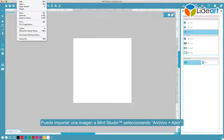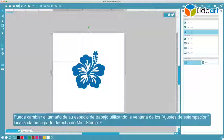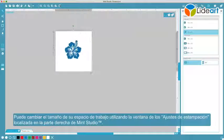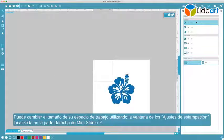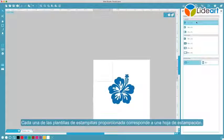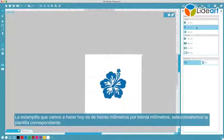Or combine any or all of these options to create whatever you can dream up. You can import an image into Mint Studio by selecting File > Open. You can change the size of your workspace by using the Stamp Settings window located on the right side of Mint Studio. Each of the provided stamp templates corresponds to a stamp sheet. The stamp we're making today is 30mm by 30mm, so we will select the corresponding template.